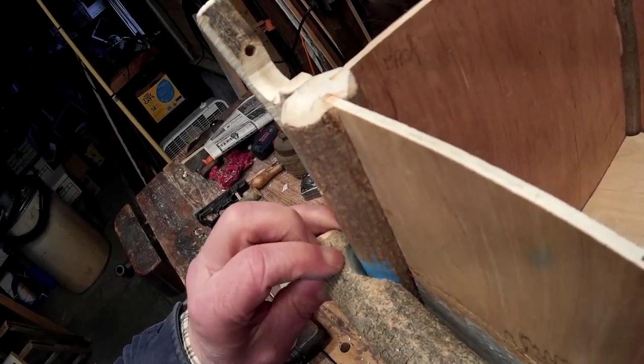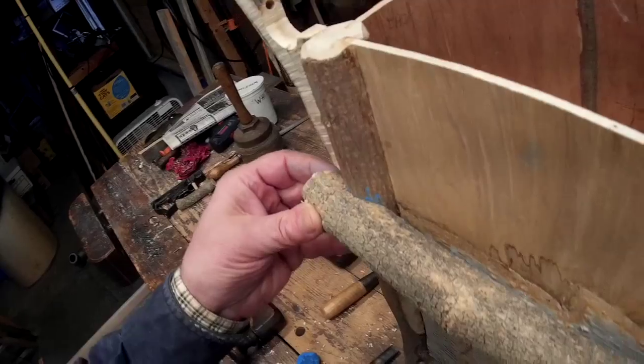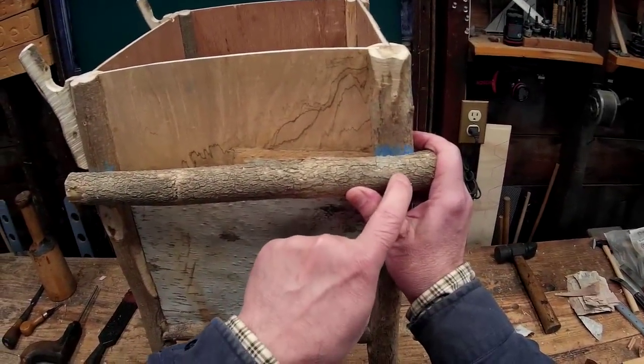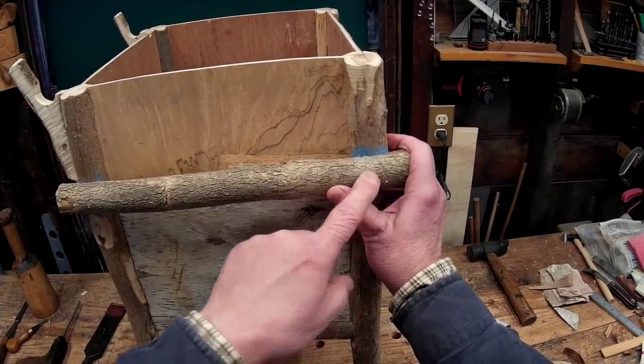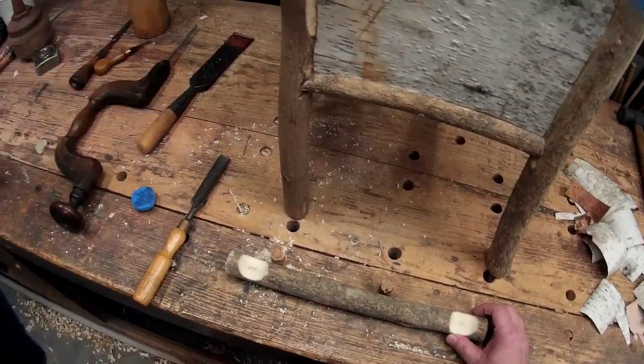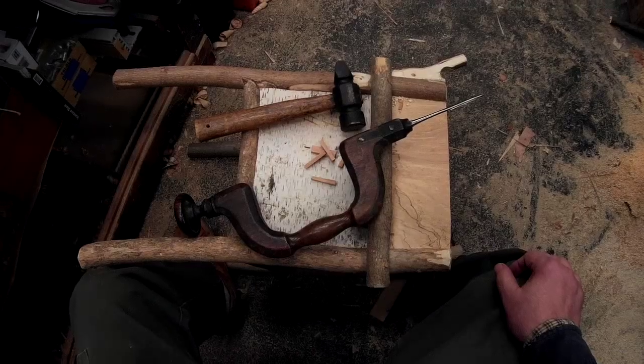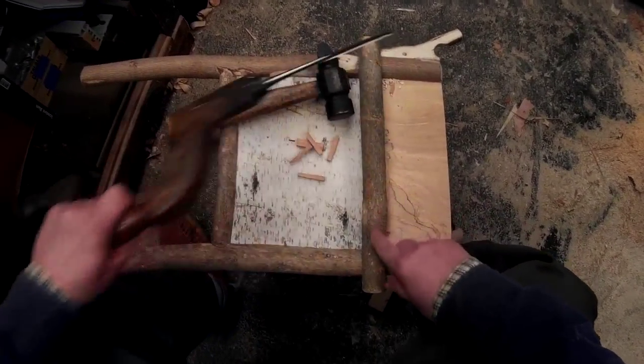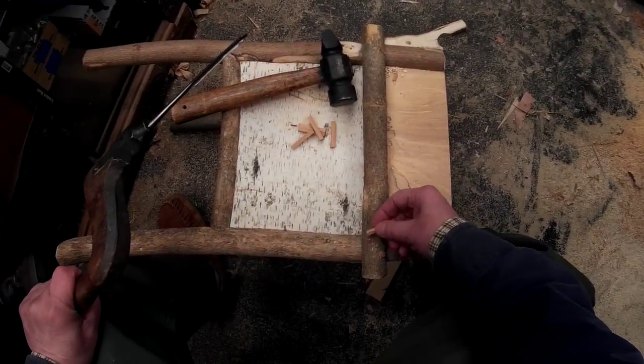Yep, pretty close — I think that's good. Next step is to peg that on there. I have just one last peg to put in right here.